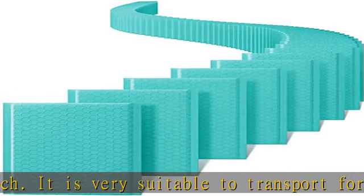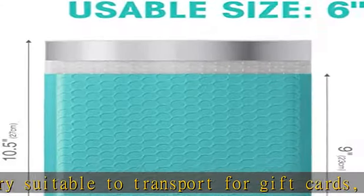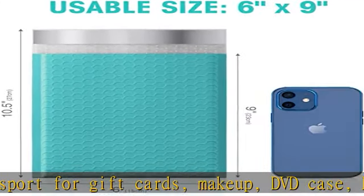Economical and convenient — padded mailers are an affordable alternative to shipping boxes, and they will soften the impact of handling while your package is in transit, keeping your customers' items safe while reducing shipping costs. Simply pull off the strip from the padded envelope and press close.